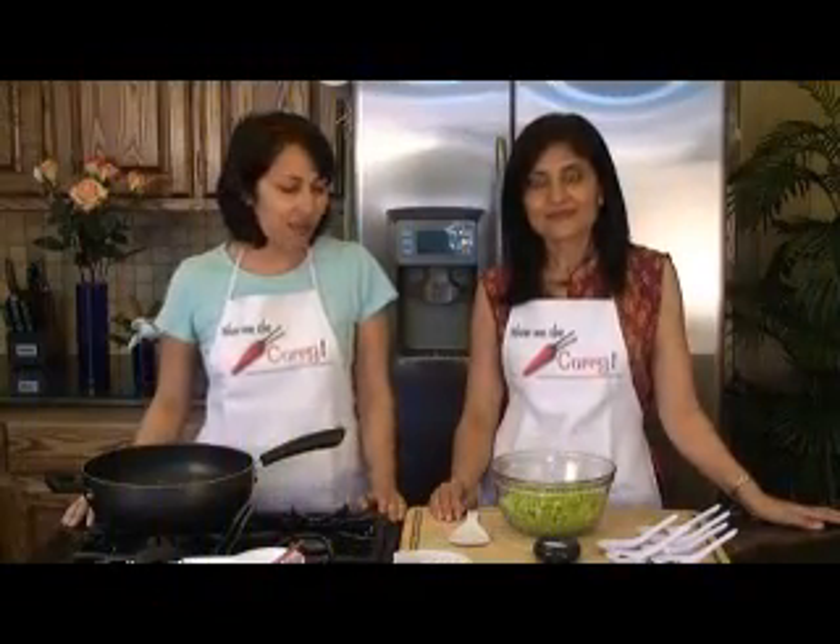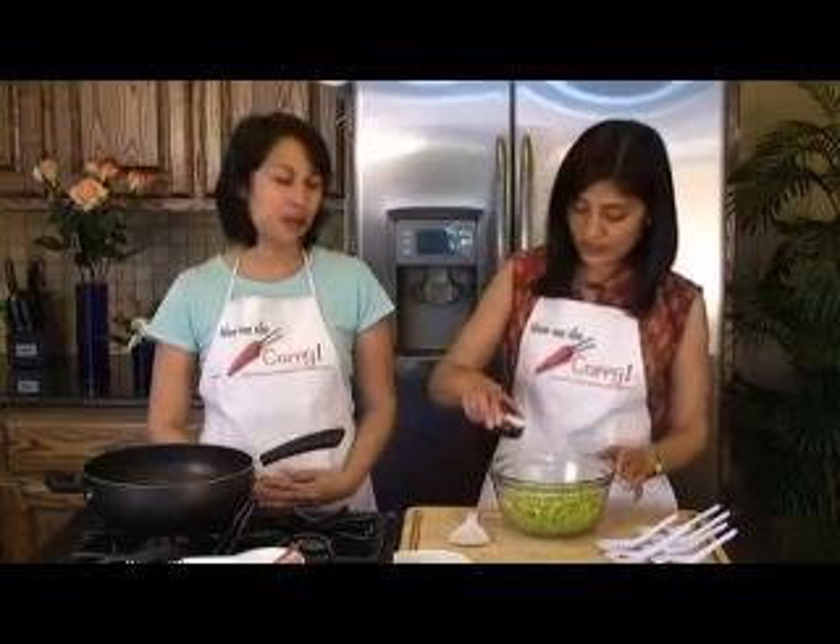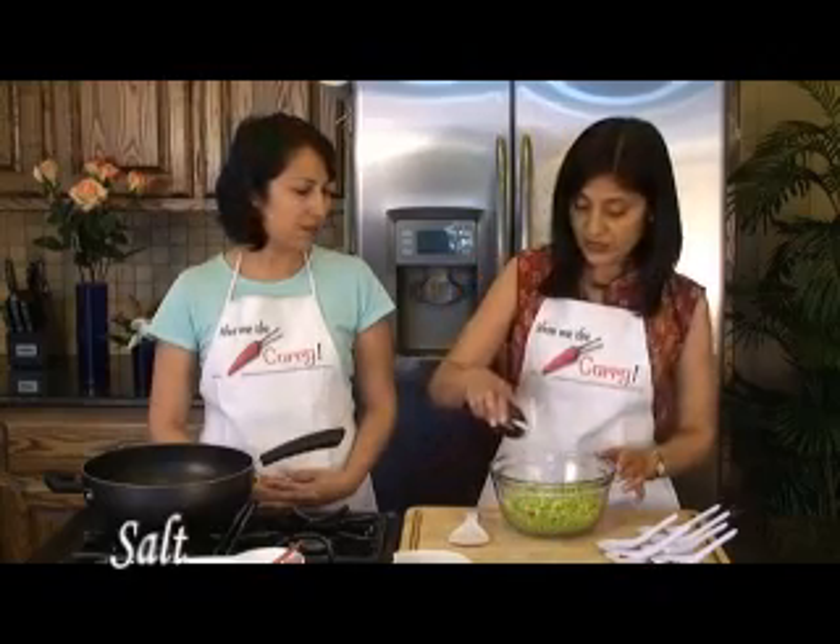So for the karela chutney, first what we've done is we've de-seeded the karela. Now we've actually put it in the food processor and finely chopped it. You can do it by hand if you want, but we feel that it just gets evenly chopped so it gets evenly cooked — so there's no raw pieces and semi-cooked pieces. A very important thing we're going to do is sprinkle this mixture with a little bit of salt and then mix it thoroughly.